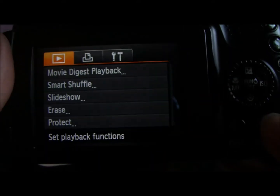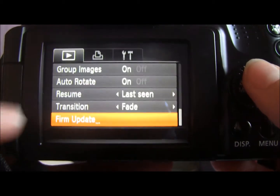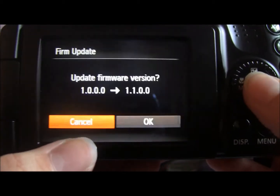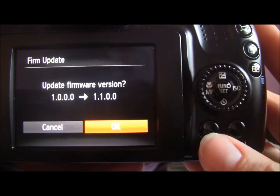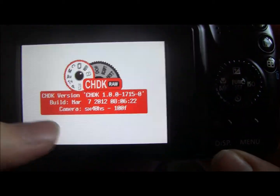After you've got to that stage, press your Menu button, and in this first option here, if you go down to the bottom, you've got Firmware Update. If you click that, it'll ask if you want to update from this version to the next version. Go for OK, press Function Set, and it basically then loads with the Hack Development Kit.